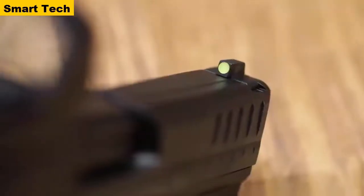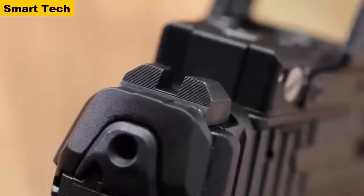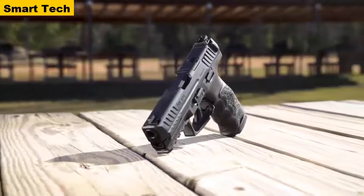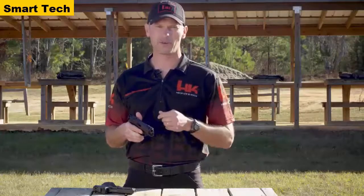Outside of these upgrades, the stellar features of the VP9 have remained unchanged. With better sights, higher-capacity standard magazines, and the ability to mount a red dot optic, the new-for-2020 VP9 is ready for any challenge. Head on down to your local sporting goods store and try one out. From all of us here at HK, thanks for your time — we'll see you on the range.